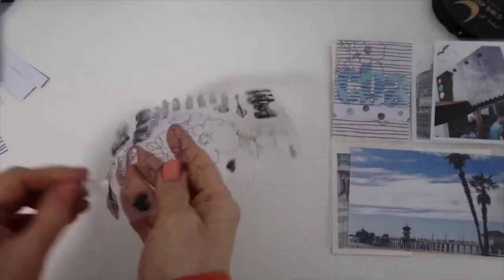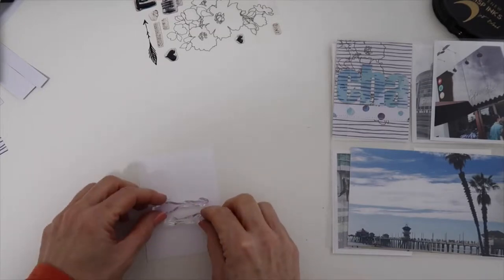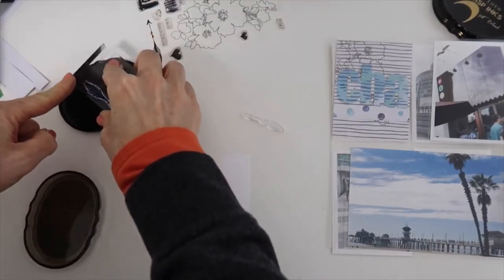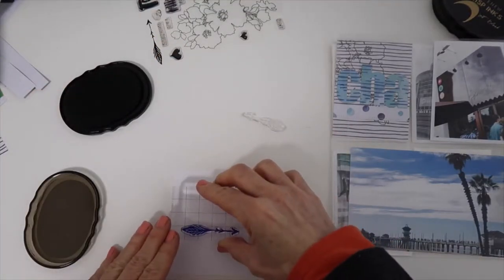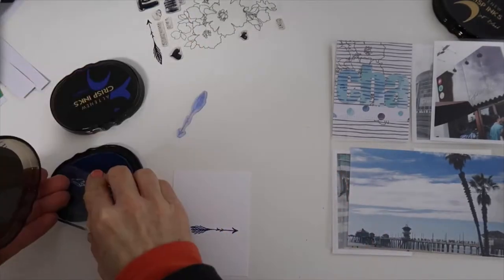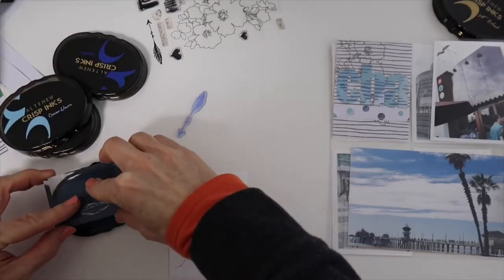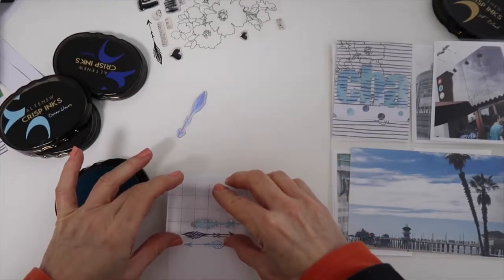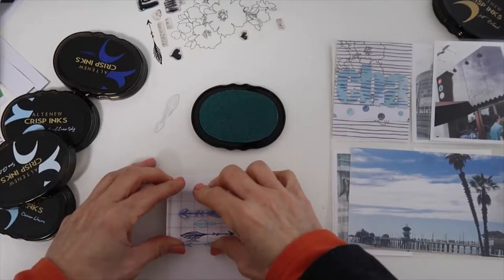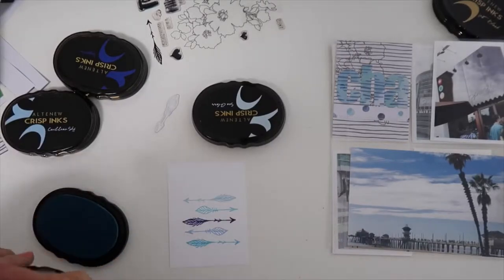I just keep moving and going through each pocket and adding to it. On this next one I'm inspired by these arrows, and since I'm going with the blues — pulling a lot of blues from the photos — I'm going to select several of the Altenew blue inks to randomly stamp the arrows across the 3x4 cardstock. I picked about four different blue inks from Altenew to stamp that and fill up that card.